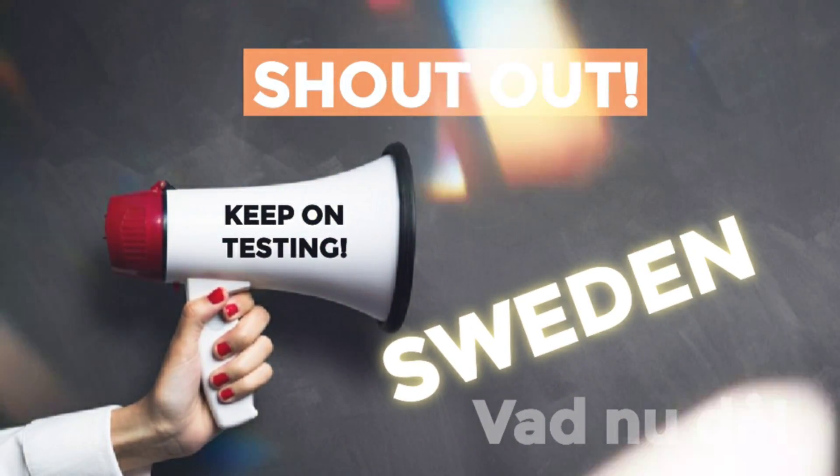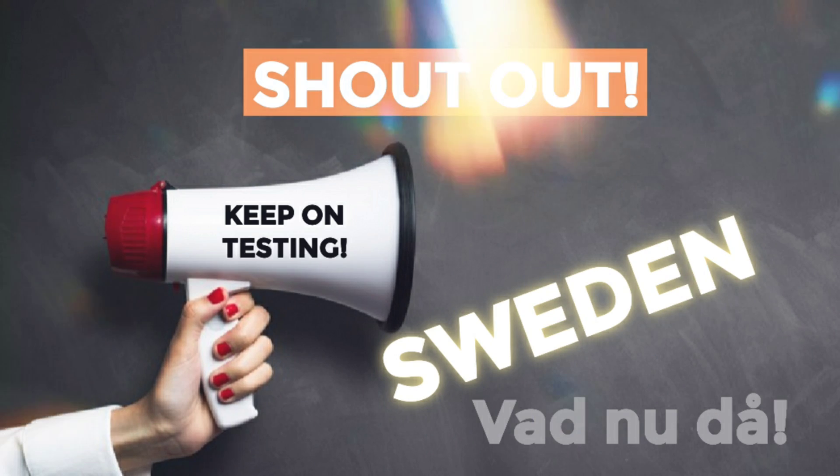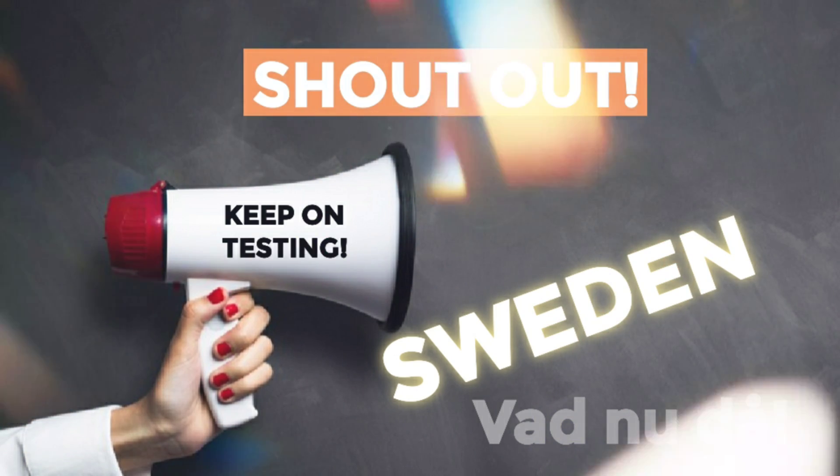This week's shoutout goes to our Scandinavian friends in Sweden. Thanks for watching.